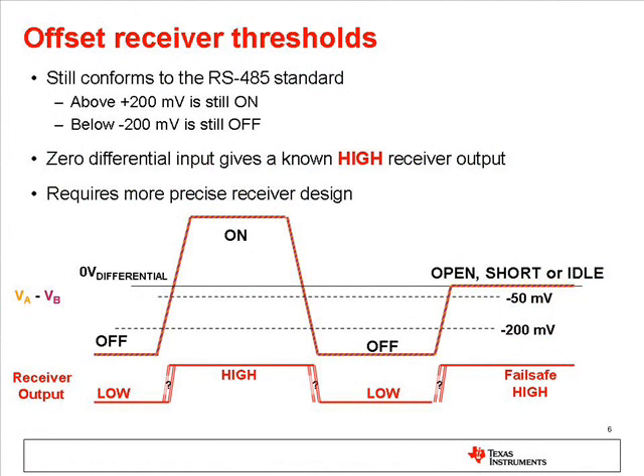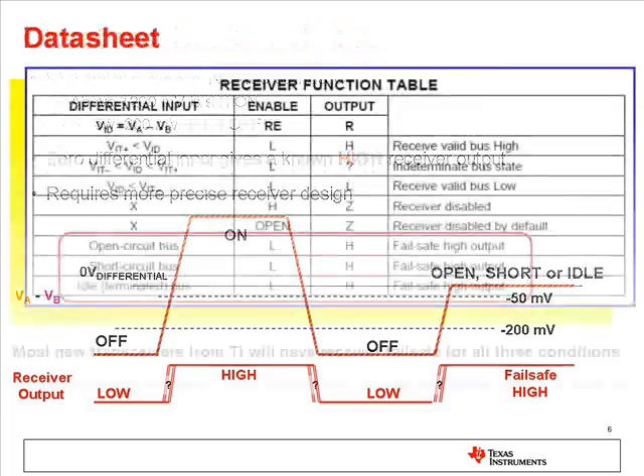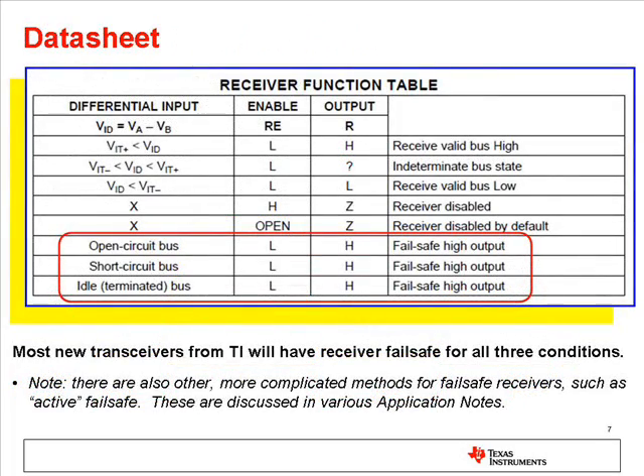By offsetting the thresholds for the receiver, typically below zero, a receiver can be designed which will output a known state, typically high, when the bus lines are open, or shorted, or idle. RS-485 devices from TI have receivers that are fail-safe for all three conditions: open, short, and idle bus.